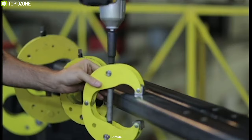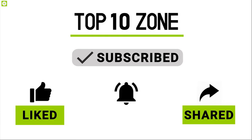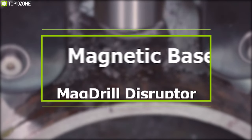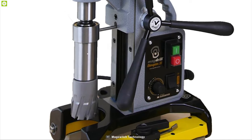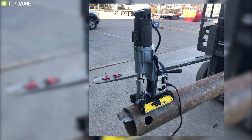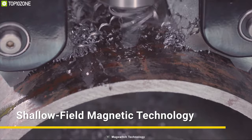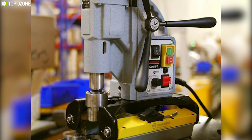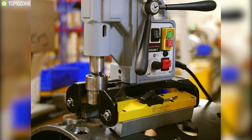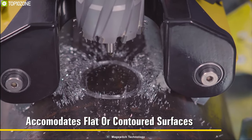Get yourself introduced to the Magnetic Base Mag Drill Disruptor, engineered with safety as a focus. This drill drives productivity with speed and power. It utilizes patented shallow-field magnetic technology that offers an incredibly strong grip even on steel as thin as 1/8 inch. The magnetic base does not require power and will not fall off in the event of a power failure, so you can use it without any hassle.